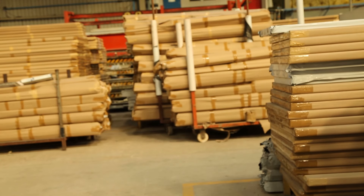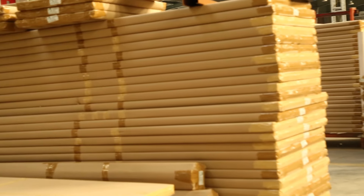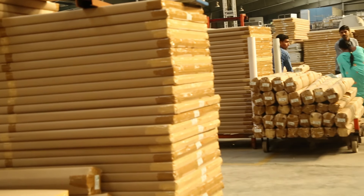These finished doors are carefully packed manually and then dispatched to the client or the customer.